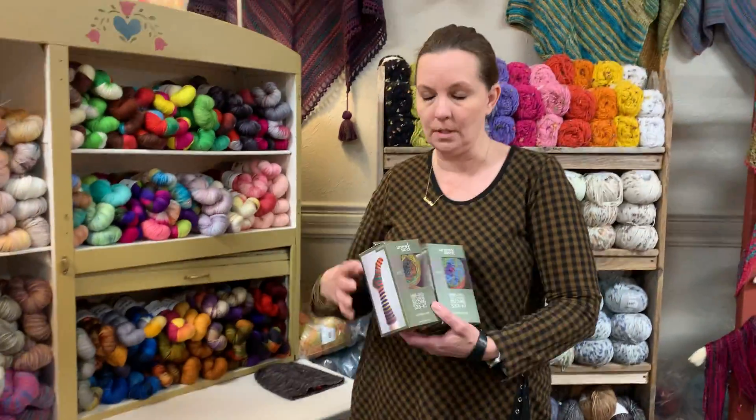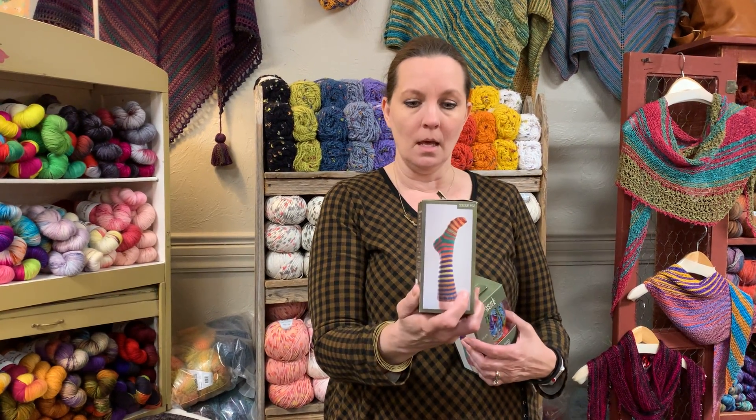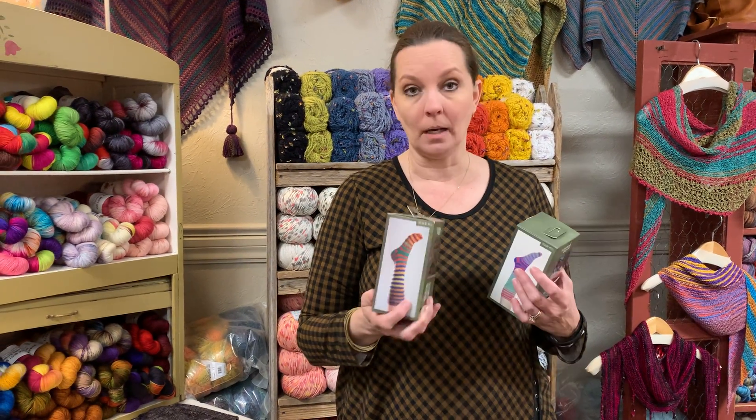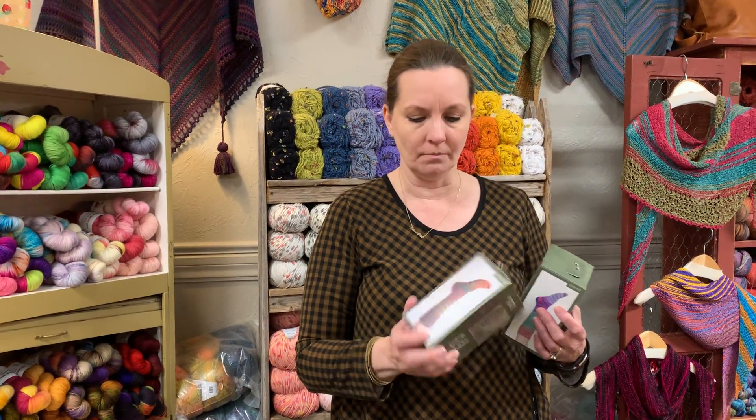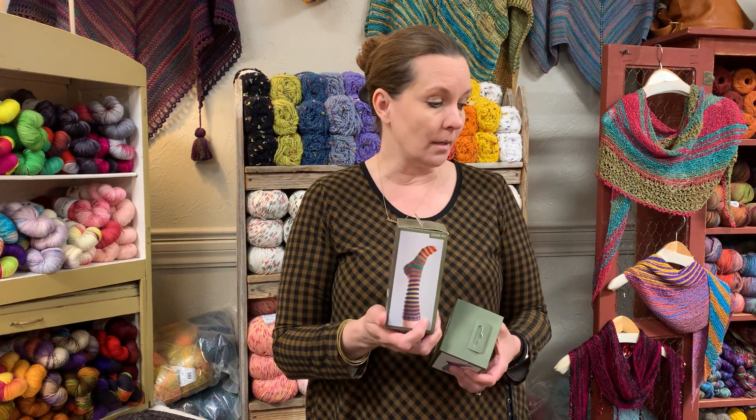Last but not least, Urth Yarns also has socks that match. This is their Unique Fingering, which has nylon for strength and it's already wound into two balls so that when you make socks they will match. I don't recommend using the pattern included — it's actually pretty awful — but we shared our sock pattern link at news.sockknit.com. Go use that instead. Tomorrow we'll talk about the tools you need for sock knitting.